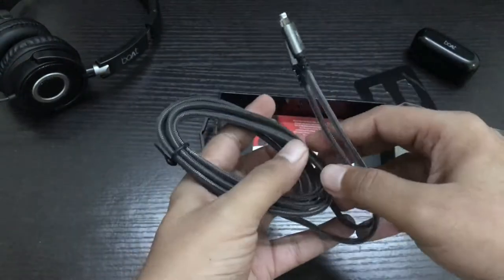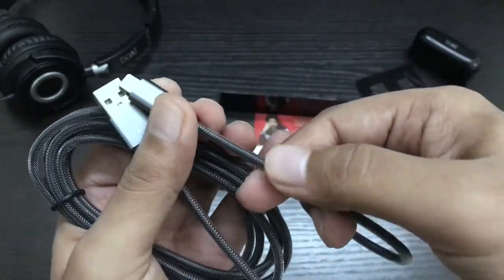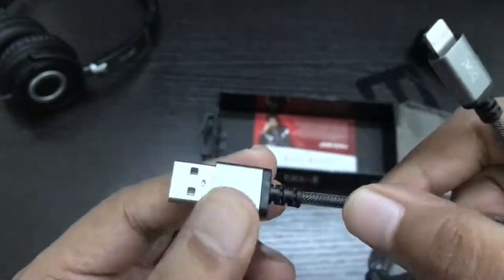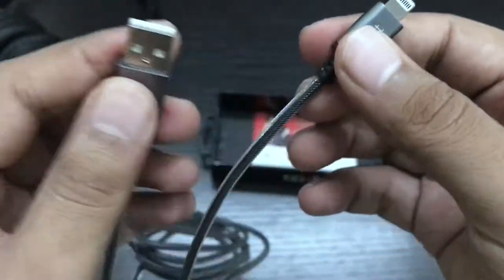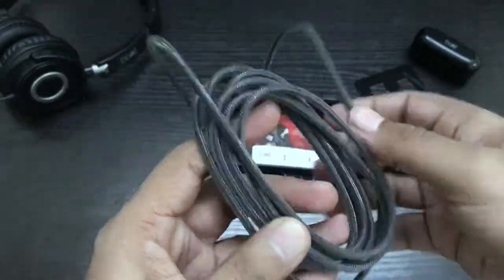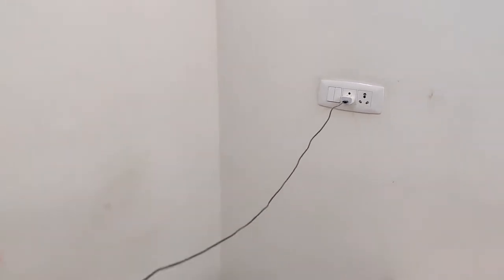Let's have a look at the cable. The cable has aluminium braiding all around that can be felt with nails. Along with that, the housing on the USB slot and lightning connector is also aluminium instead of plastic, which is essential for longevity. This lightning cable is exactly 2 meters and it's quite long — no complaints there.